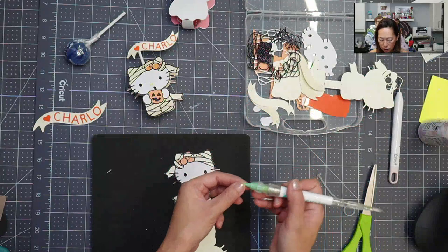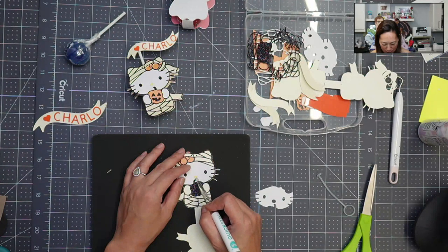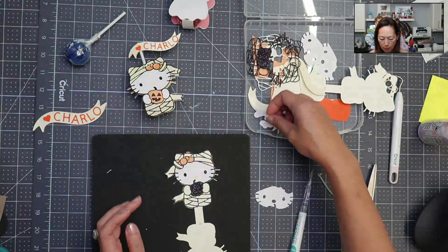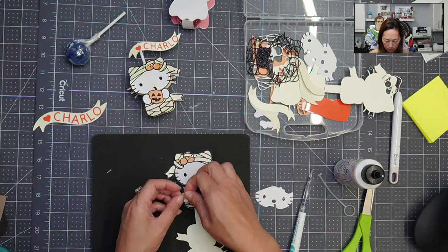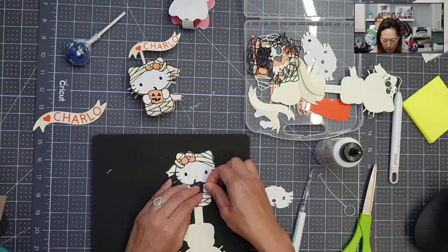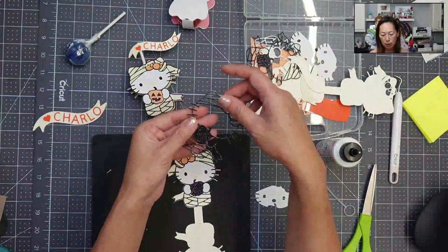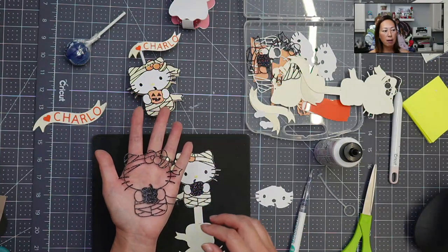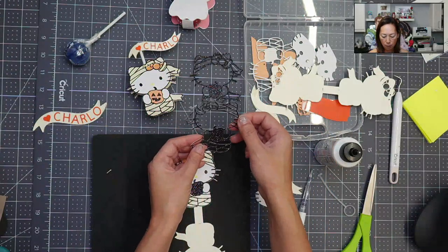I did end up using HTV on this project, which I love to use when I can. I used it where it says who it's from — 'love Charlo,' that's my daughter. I didn't want to deal with the individual pieces, so I just cut it out in HTV. I'll show you that in a little bit. I tried to make this as easy as possible to assemble without losing my mind. Although people were very surprised at this black outline that it was able to cut so well. It is Ground Up Creations cardstock, which I love — it's 300 GSM, it's thicker, it cuts well, and I had no issues. I did quite a few of them — I'm doing three copies of this.